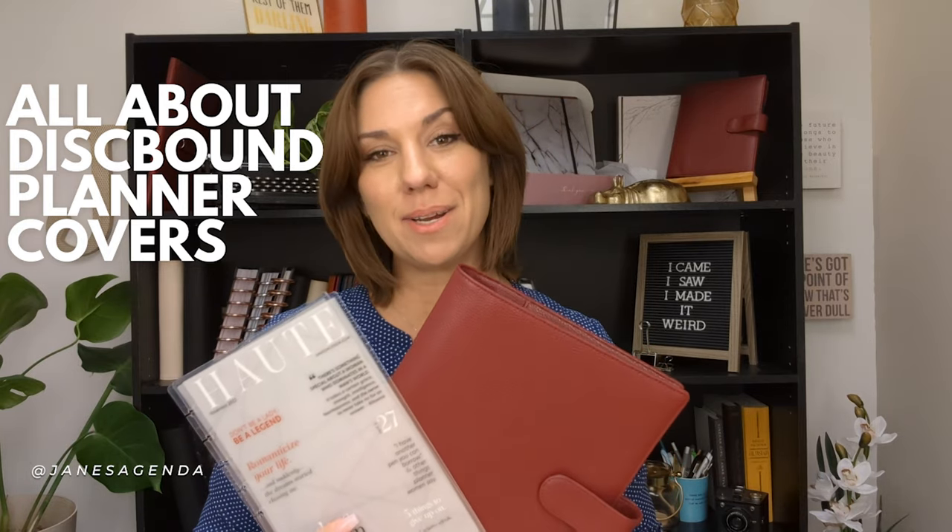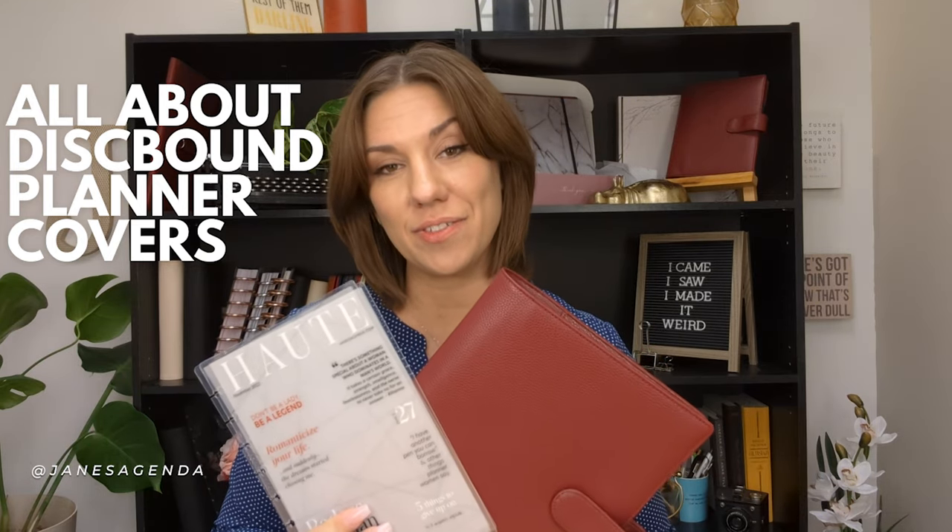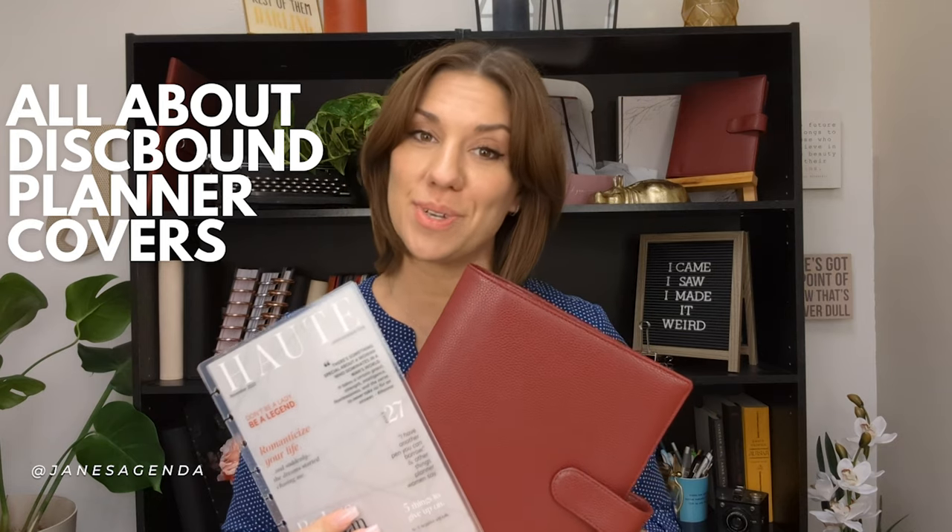Are you new to planning? Today we're going to be talking about disc-bound planner covers. I'm going to cover some of the differences between them and their benefits. Hi, I'm Jane and I'm the CEO and founder of JanesAgenda.com, and for the last 10 years I've been helping women build planners that actually work.